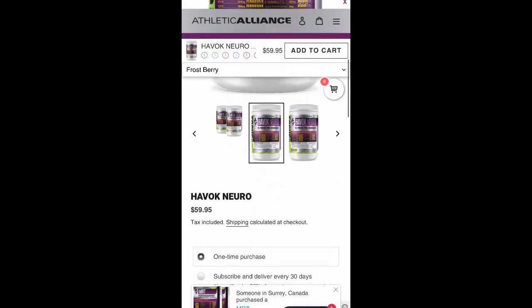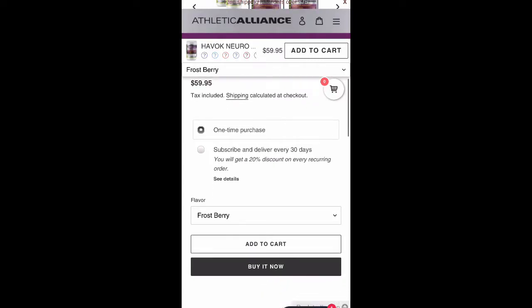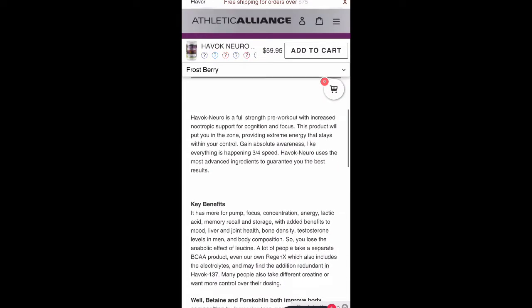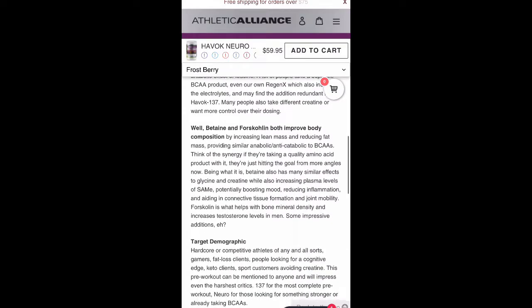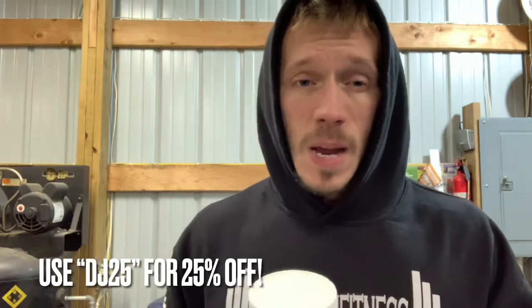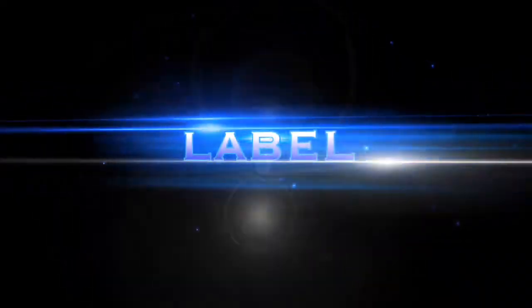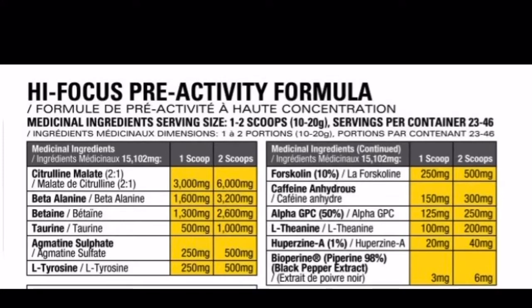The price point on this is $60, but if you use code DJ25 you'll get 25% off, bringing it down to $45. And let's face it, we're probably going to double scoop this, so that's $45 for 23 servings — which is almost two dollars a serving. I have to call a spade a spade: that is on the higher end for pre-workouts. Two dollars a serving is very expensive, so the price point is in the middle to upper range.